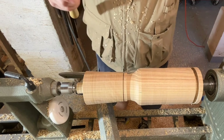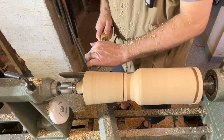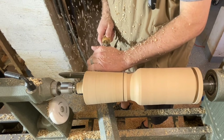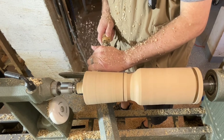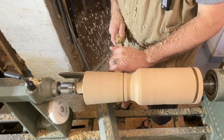Before we flip this around we're going to use a scraper just to clean up these tool marks. Make sure your scraper is nice and sharp. All we want to do is just get rid of some of those radial lines.